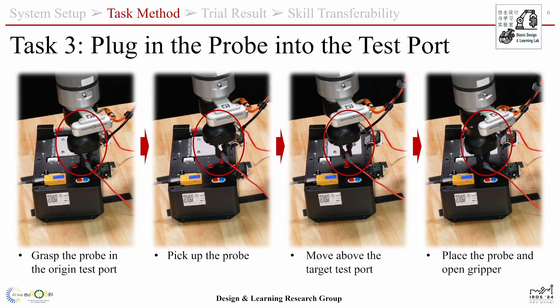The next task is to plug the probe into the test port. The gripper will pick up the probe and then insert it into the red test port.